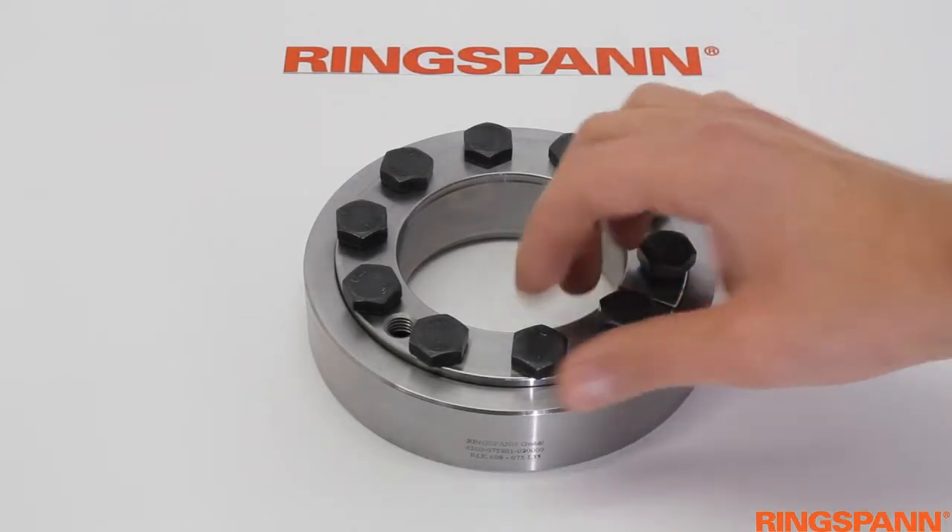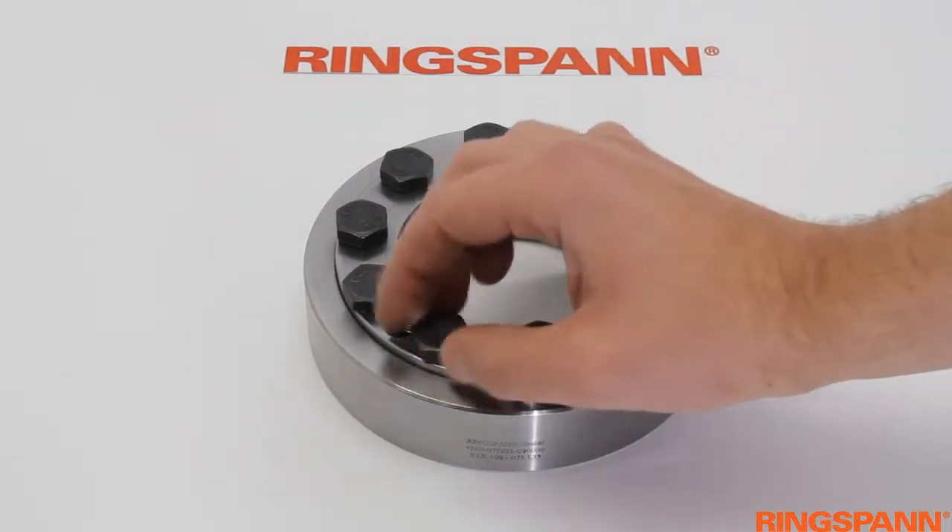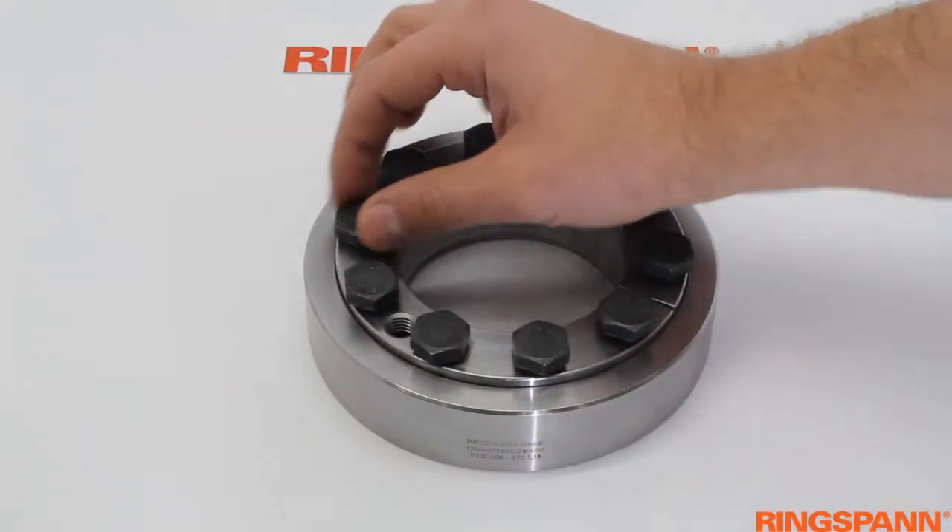Loosen all locking screws with some turns so that the stepped conical ring and the conical bush are not clamped into each other.